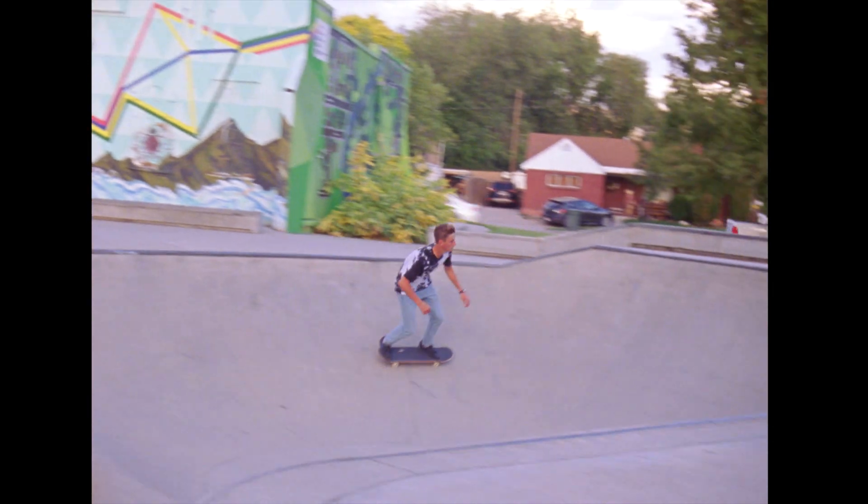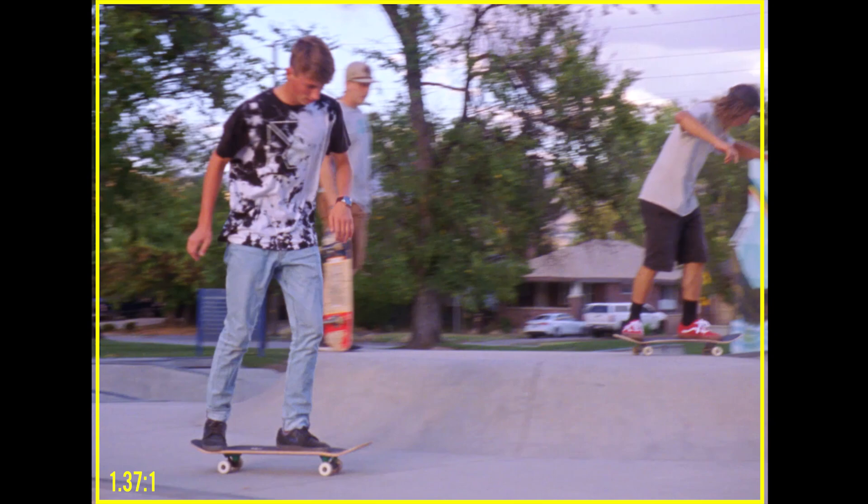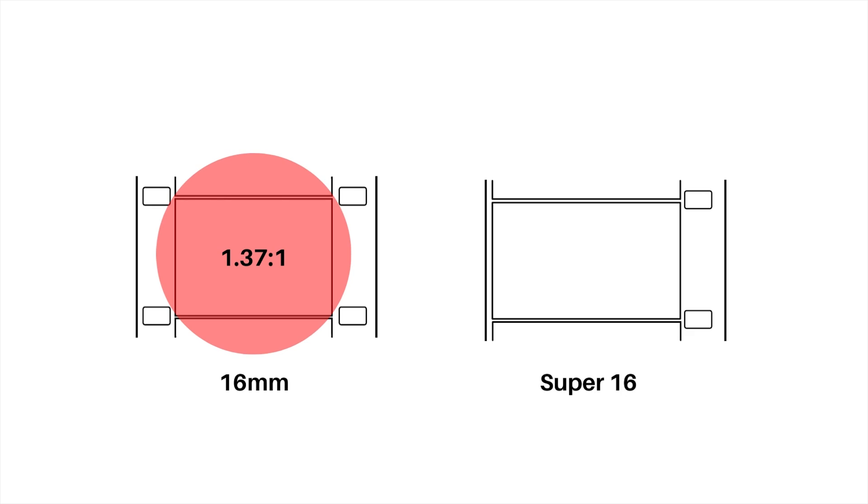The 16mm format was introduced 100 years ago in 1923. It has an aspect ratio of 1.37 to 1. Manufacturers designed the lenses to cover that area — there was no need to cover a bigger area. Then in 1966, Super 16 was invented.